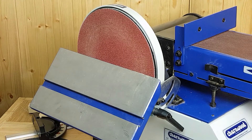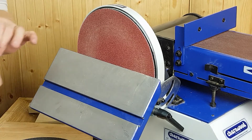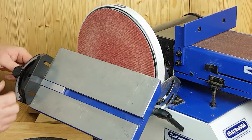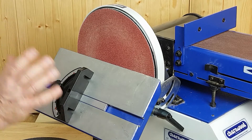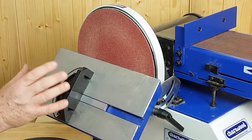So you can see we've dropped it through 45 degrees. In conjunction with the T-slotted Mity Guide — why is it T-slotted? It stops falling out. You can do some really accurate work, enabling you to do mitre and compound angle work.